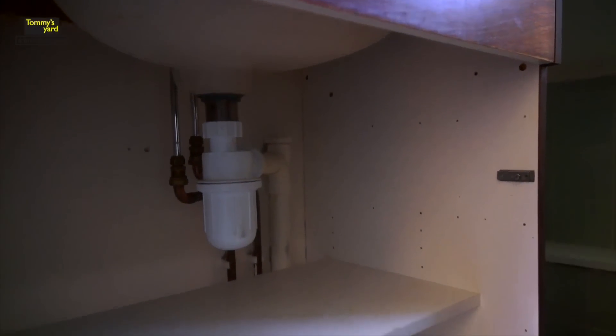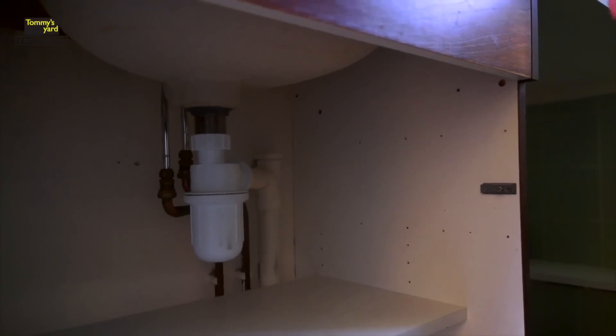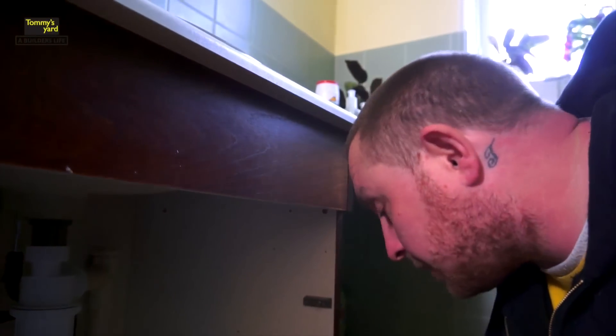If you want to come in here and have a look, Sam — there's our existing bottle trap for our basin. This one's got a little bit of a leak on it. It doesn't really matter; this bathroom suite's coming out, but we thought we'd just take this opportunity to show you how to change one.